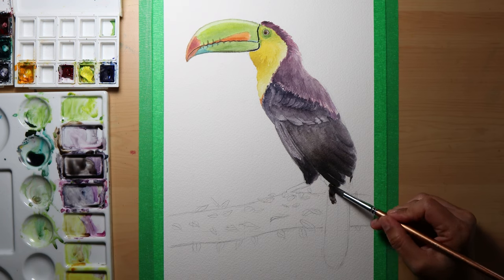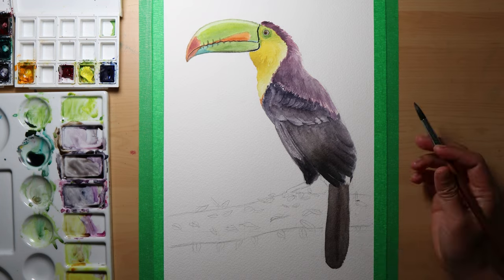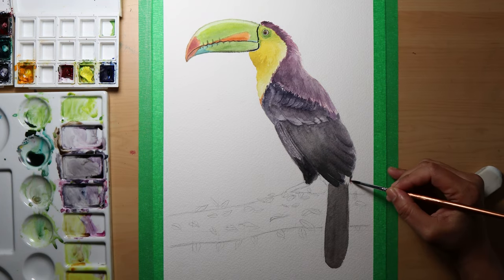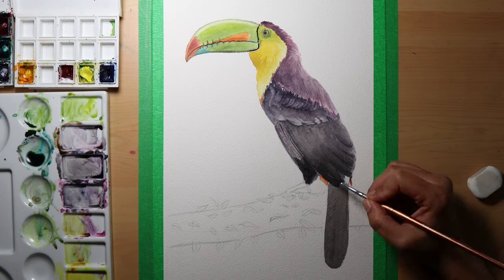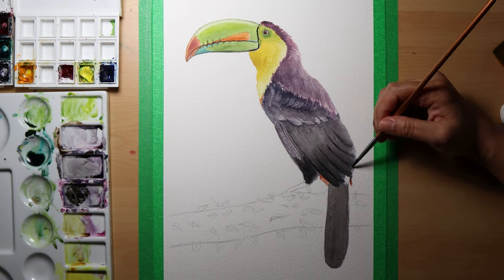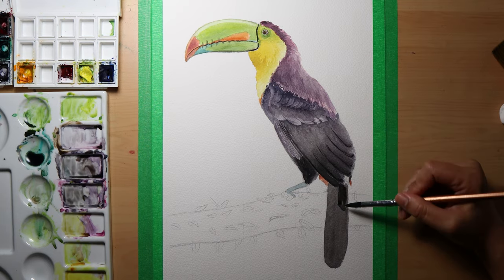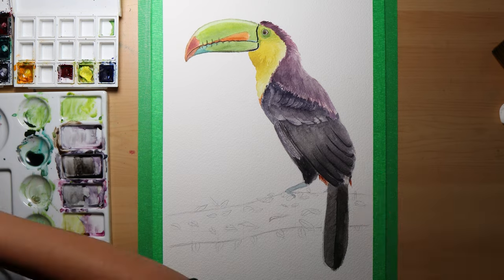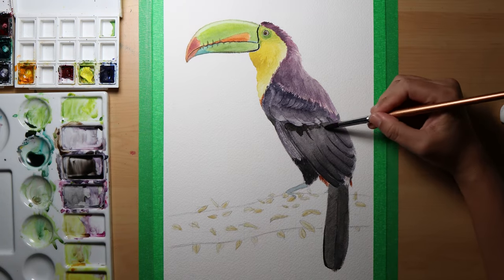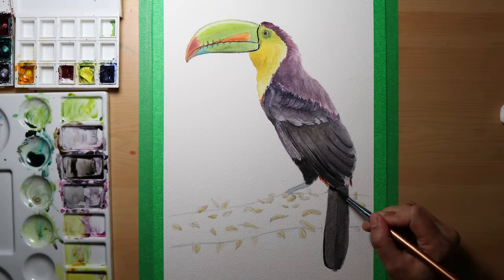I added darker colors at the bottom with an upward stroke according to the direction of the feathers. Then I used black for the tail, letting it dry and planning to add more pigments later as needed. I left off some white and orange parts for the tail, then finalized the details on the tail as they tend to fade as the paper dries up.